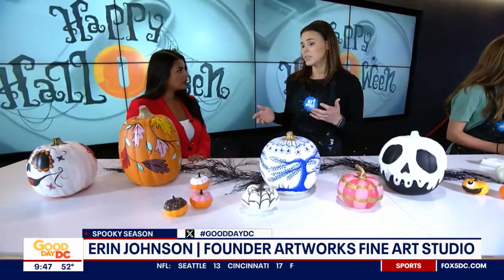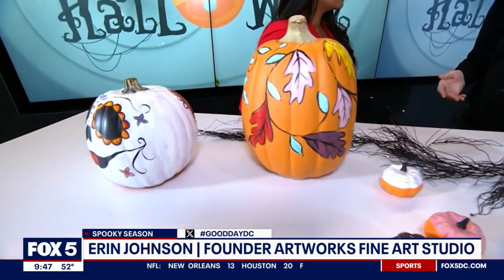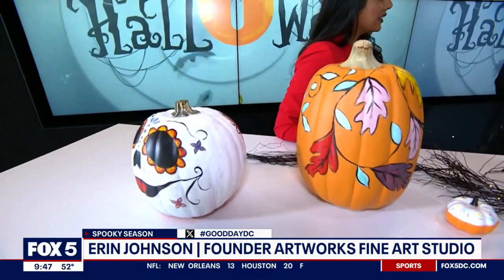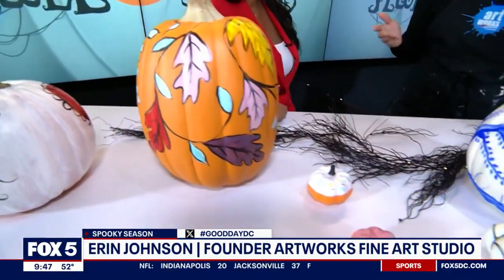The big difference is the real pumpkin is going to rot on you, especially if you have a small apartment and can't store things, that would be the way to go. It's a fun activity, and then you could just kind of compost it and give it back.